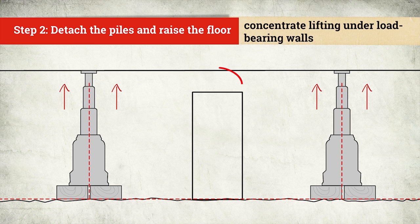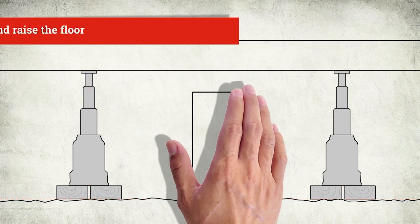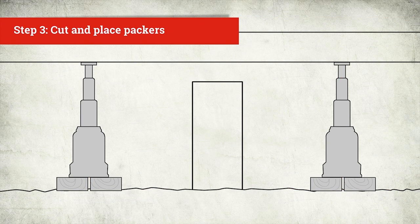Once the floor is raised, you'll see the gaps between the bearers and the piles. The next step is to cut and place packers.